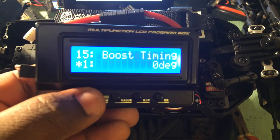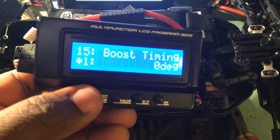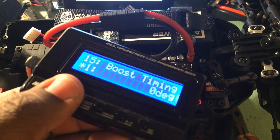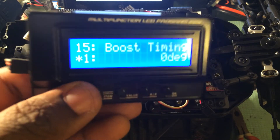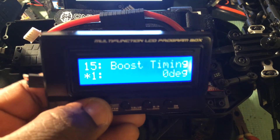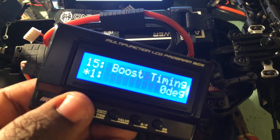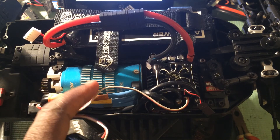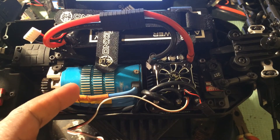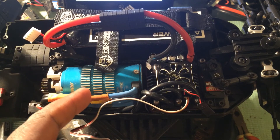Fifteen is your boost timing, giving you options from 0 to 15 degrees. Now, the instructions say that you also have options for turbo timing and turbo delay, but mine doesn't show this. I have a feeling that the new motors that are supposed to be coming out will give you this new option, so keep an eye out for the new motors. I'm definitely going to try one out when they come out.